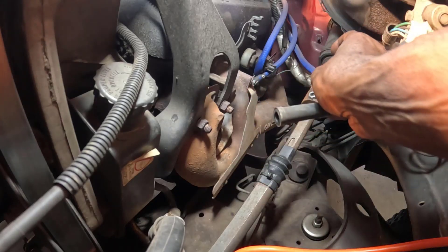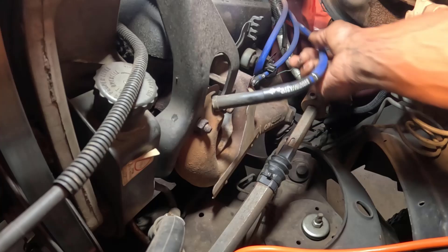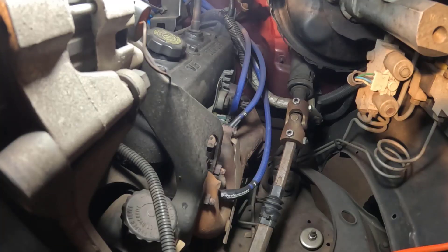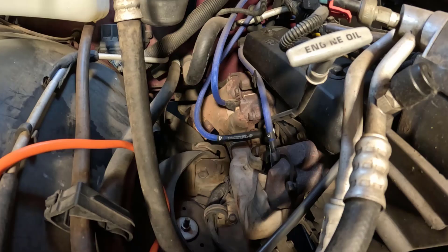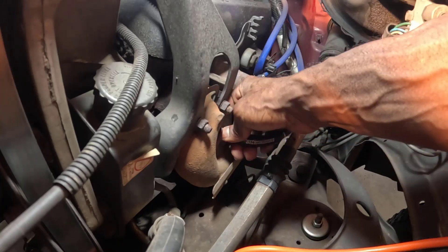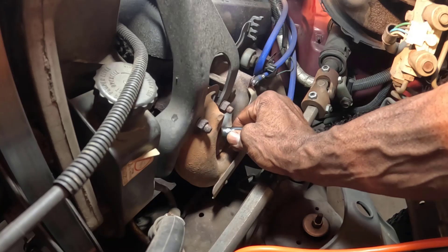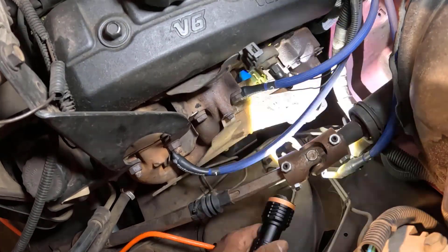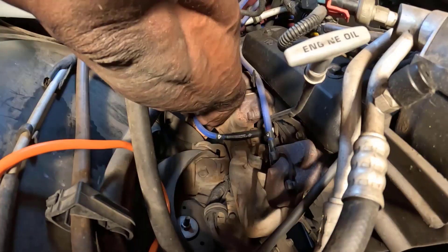Before reattaching the wire, inspect the spark plug wire for damage, cracks, or corrosion inside the boot. Since I upgraded to Performance Distributor's live wires, my wires are in excellent condition. These wires can withstand up to 1400 degrees and are numbered for each cylinder. Reconnect the spark plug wire by pushing the boot onto the new spark plug until it clicks or feels securely in place. Repeat these steps for each spark plug, replacing them one at a time.